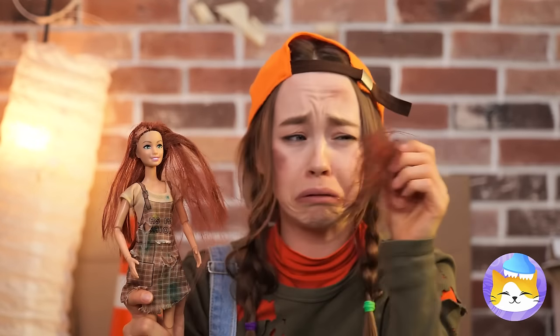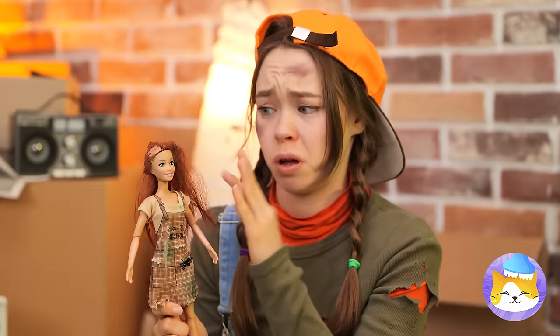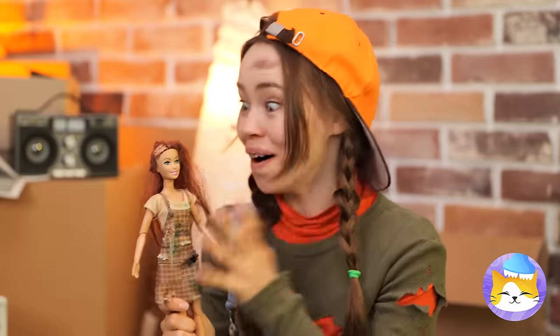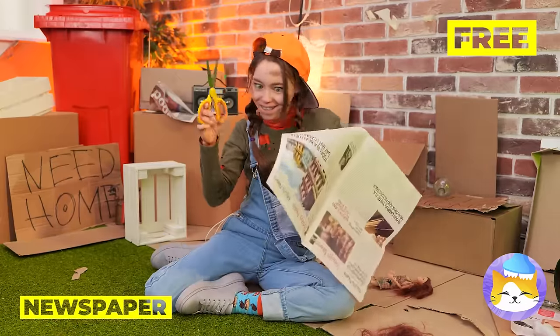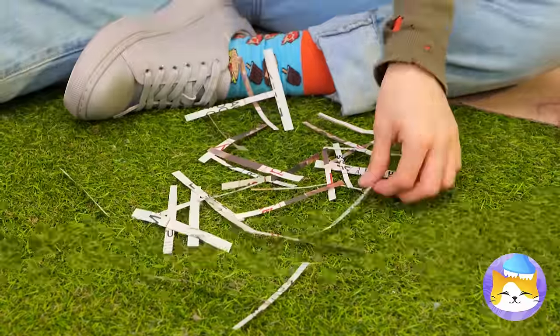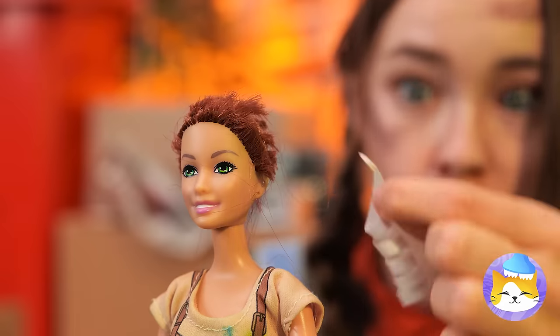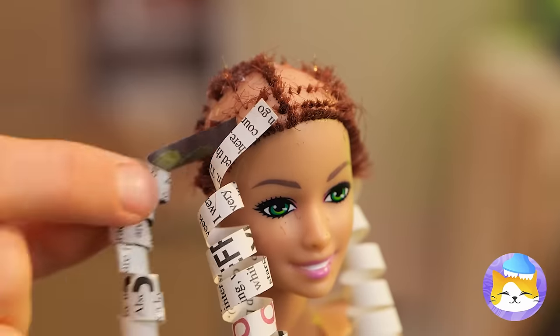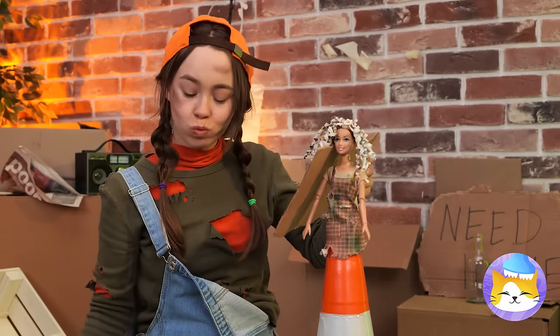Guess it makes a nice chew toy — whatever's left of it. Let's grab a newspaper, cut out some thin strips, and use the scissors to curl them up. Add them like ringlets and soon she'll be a real curly top.